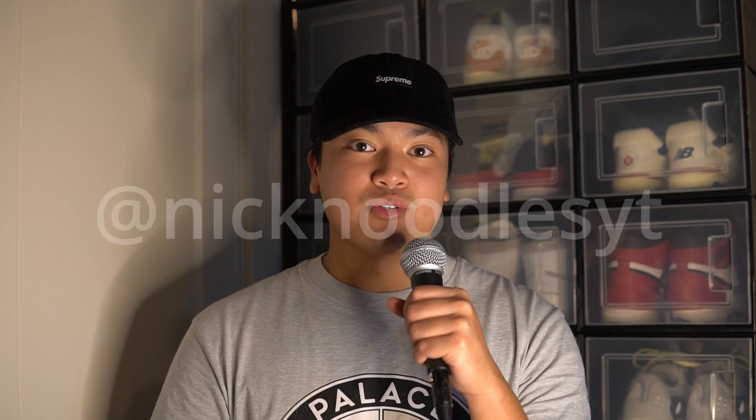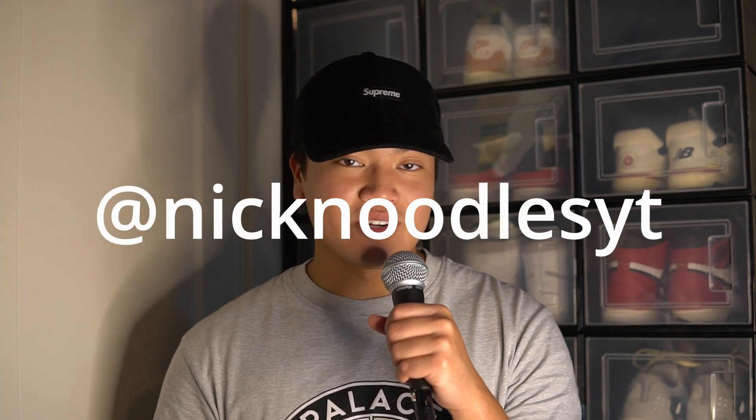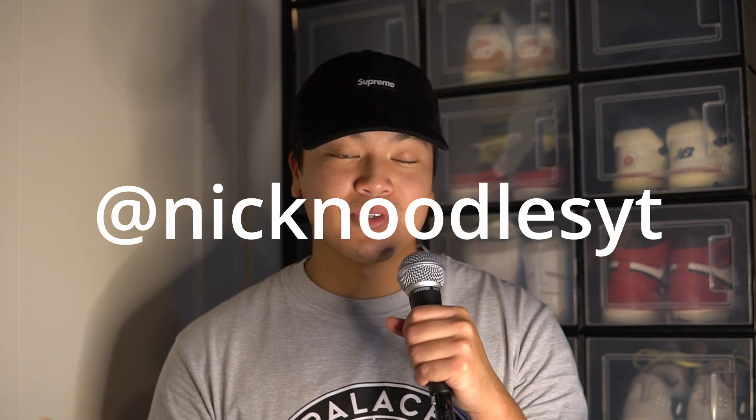I've been trying to make more sneaker videos, so if you are still rocking with the channel definitely leave a like and leave a comment down below. Also check out my Instagram at Nick Noodles YT because I do post a lot of other content on there.